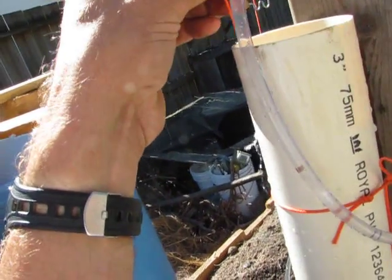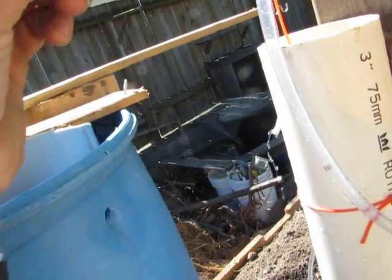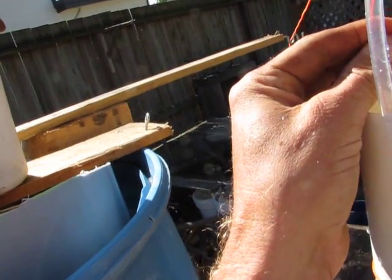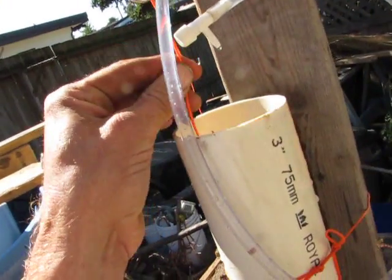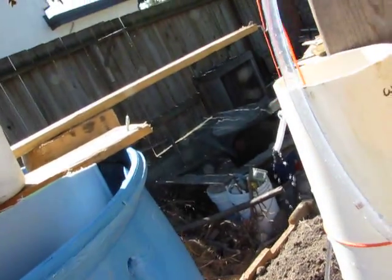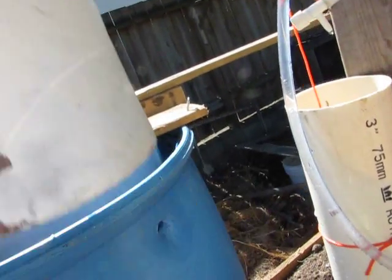I've done something slightly screwy. The water should have stopped there — I'm not sure why it didn't. Maybe the float was caught on something when it started. It's gone because I just added this water here, so it takes a while for it to finish.